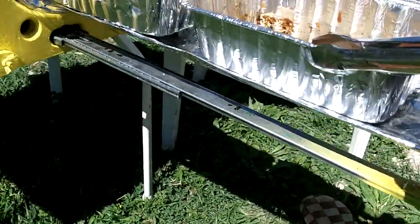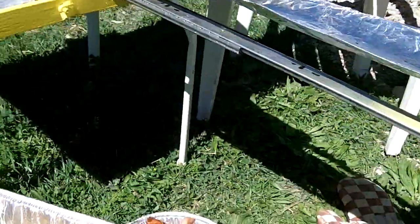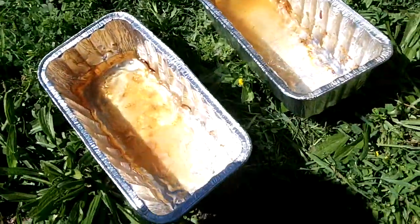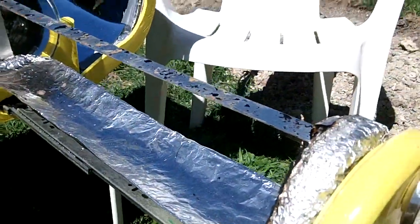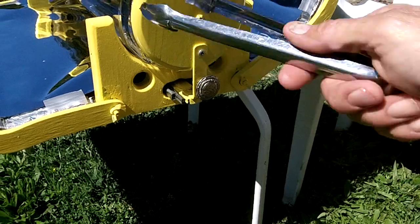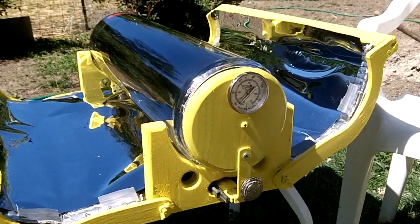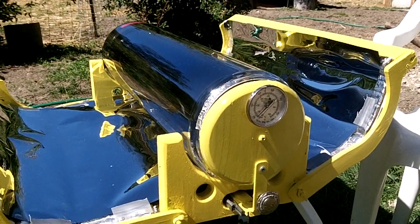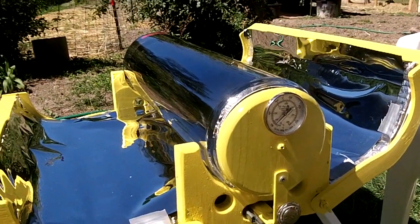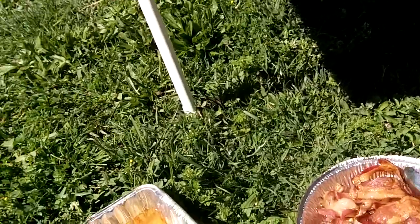Take these guys out. Now that's cleanup. All I'd have to do is throw something in there right now and I could be cooking whatever else — steak, chicken. An hour from now, 45 minutes from now, the chicken would be done.